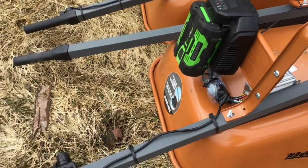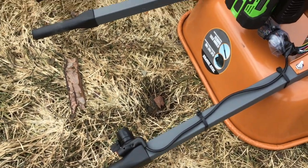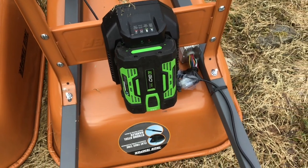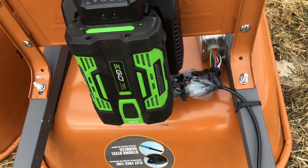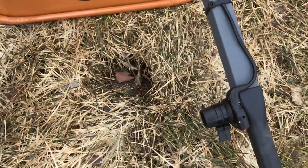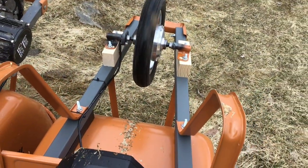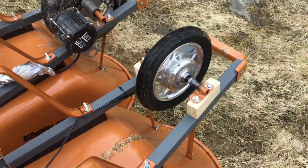I've got a twist throttle that I jury-rigged with some zip ties to make it a trigger throttle. I've also got an EGO charger that I rewired, and that runs to the e-bike controller. All the plugs are just wrapped in plastic so they don't get shorted out. It's quiet and it's light.